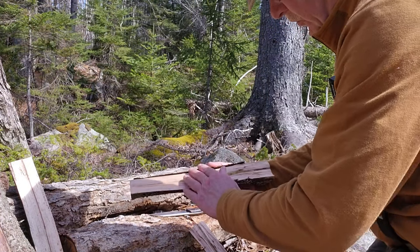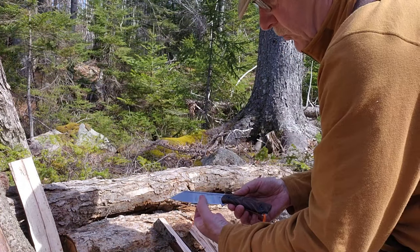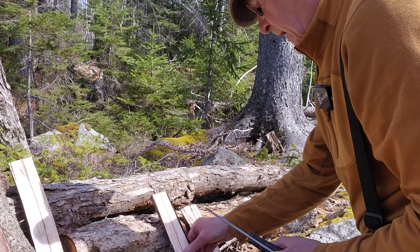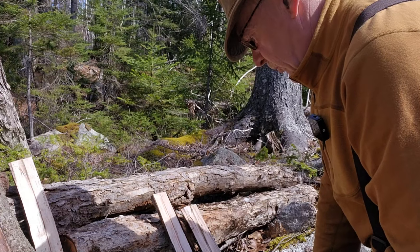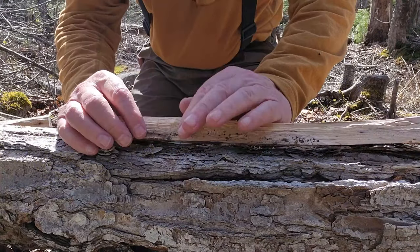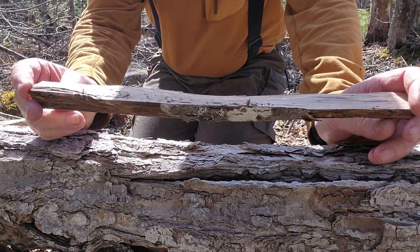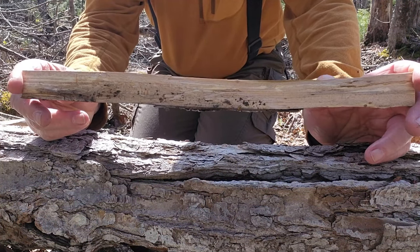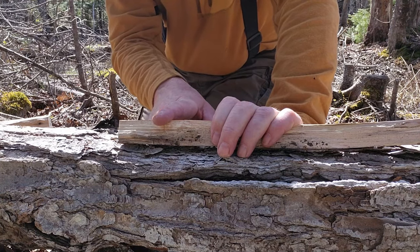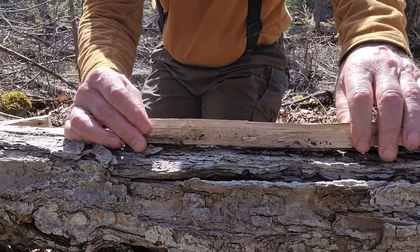Oak is a lot harder to feather stick, so I'm glad it's sugar maple. One thing to note: because it's a full flat and not a Scandi, it's a little harder to baton through because the wood wants to grab the blade as it goes up. With a Scandi it acts more like a wedge and opens quicker. I've got my two halves — I'm going to baton them down into a number of splits, one of which I'll turn into a tent peg and another I'll do some feather sticking with.